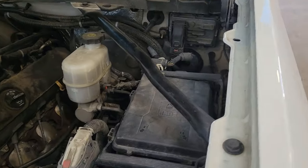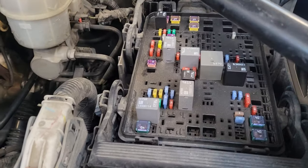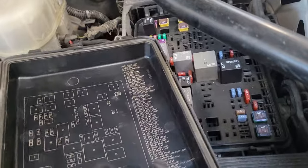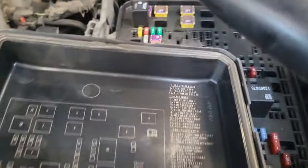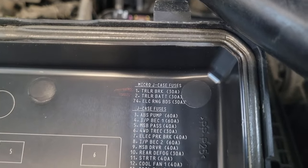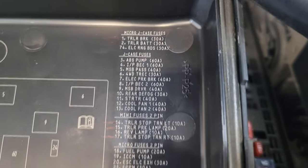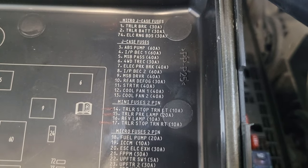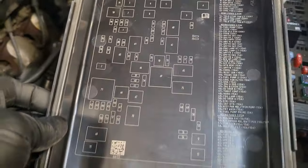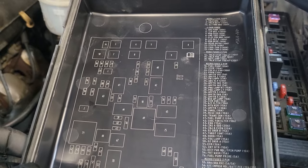Open up the hood on the driver side by the master cylinder and you'll find your fuse cover. Take that off — it shows you a bunch of fuses and some relays. GM's done a good job numbering everything and giving descriptions. You can see all the trailer stuff right there — fuses one and two for your trailer brake and trailer battery, and fourteen, fifteen, and seventeen. Everything you need is right in this fuse box.